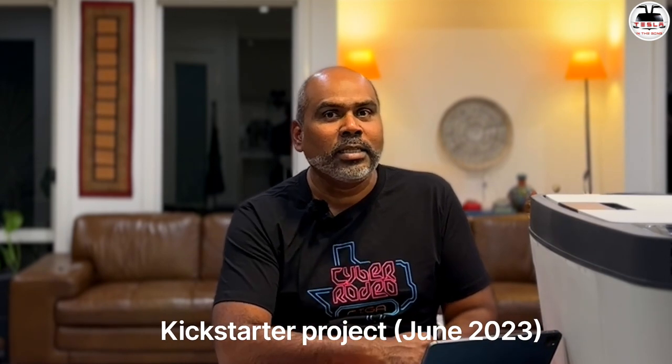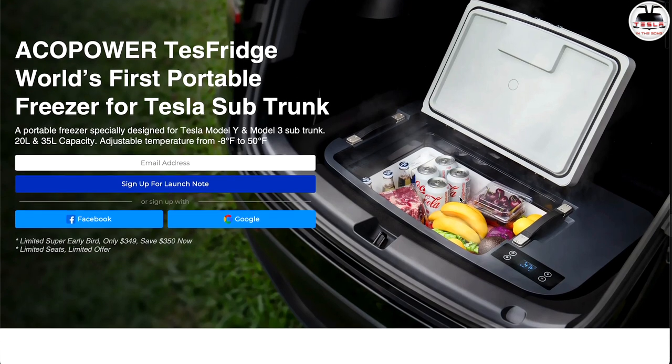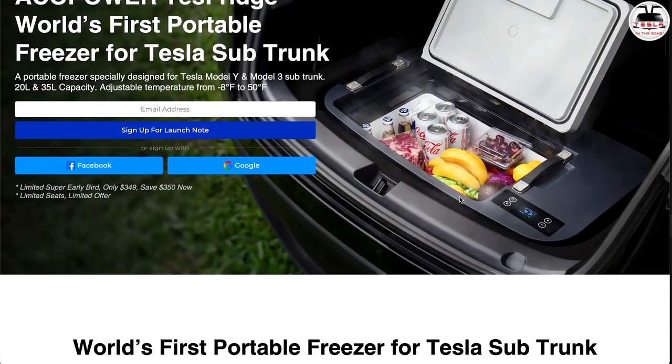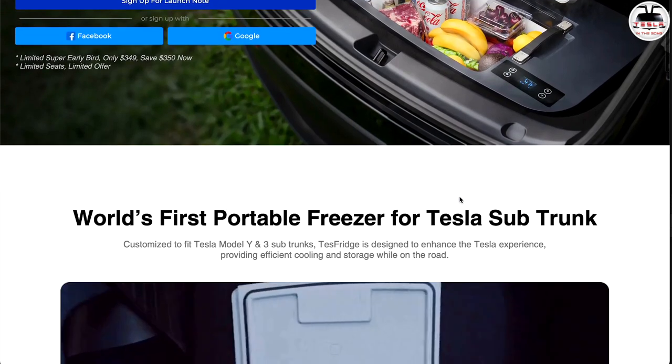Now let's go through the product page that they sent me. I must give you a heads up that this is a Kickstarter project at this time, but ACO Power has had other successful Kickstarter projects in the past, so I'm going to take their word for it. This is ACO Power's TestFridge — the world's first portable freezer for a Tesla sub-trunk. There is a 20-liter version for a Tesla Model 3 sub-trunk and this is a 35-liter capacity model for a Model Y.